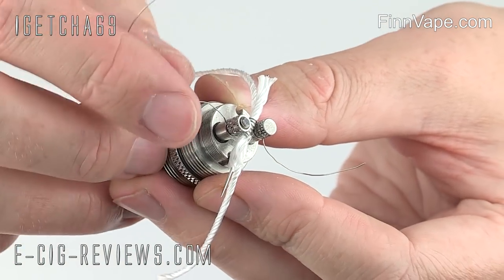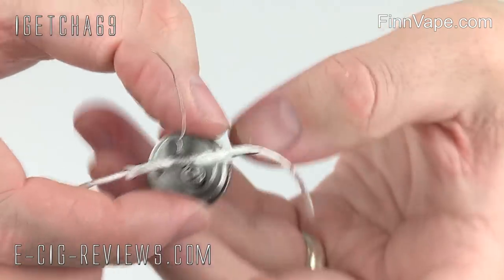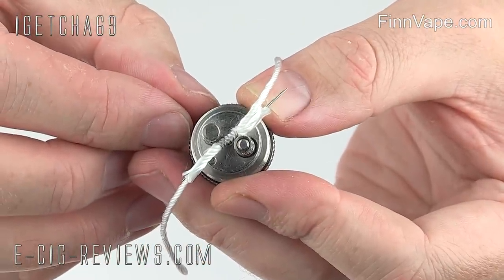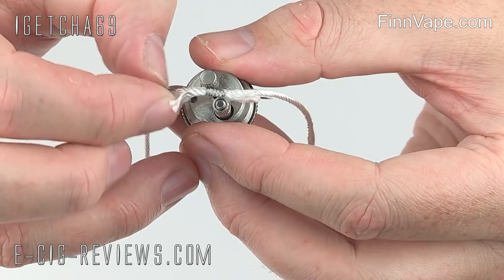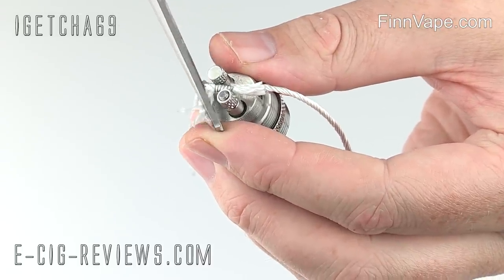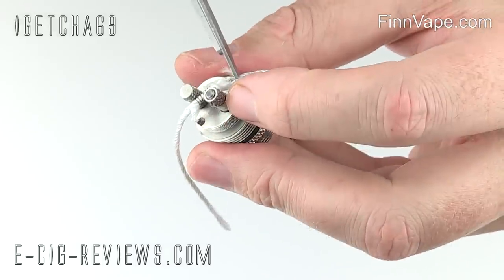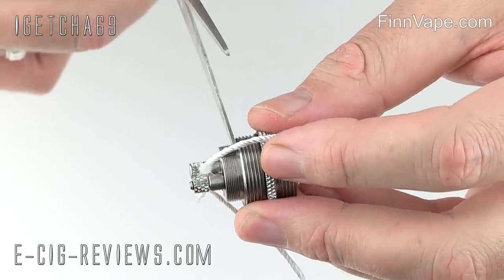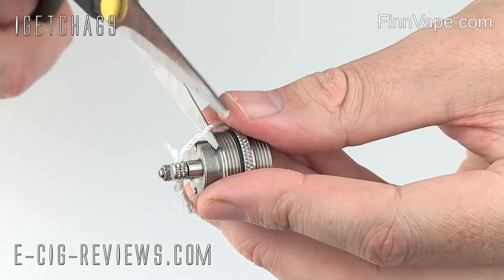To remove the excess wire you can use a pair of cutters if you want, but personally I just prefer to apply a bit of tension, give it a wiggle, and it should snap off nice and clean. Now the coil is in position, remove the pin and trim up the other pieces of wick. I'm going to start off with the little short piece — cut it off nice and flush. It helps if you've got a decent set of scissors. On the longer wick, I'll normally just rest my scissors there, cut it, hold it down a little bit, and cut it.